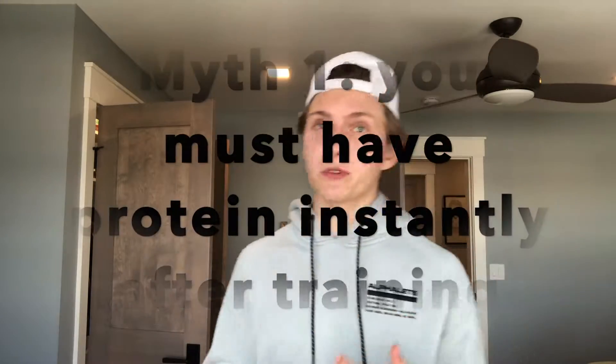Whether you're just getting into working out or you've been at it for years, you'll always hear common statements like: no carbs past 6 p.m., eat protein within 10 minutes after training, or high reps for losing weight and low reps for building muscle. The first myth: you need to drink a protein shake within a minute of training. People stress about getting protein right after they work out, afraid they'll lose all their gains. The reality is, as long as you're hitting your total protein intake throughout the entire day, it doesn't matter if you consume it within 10 minutes post-training. You can go a few hours after training without eating and still be fine.